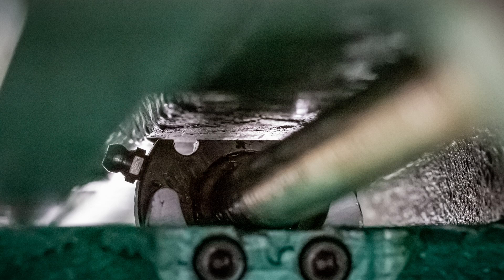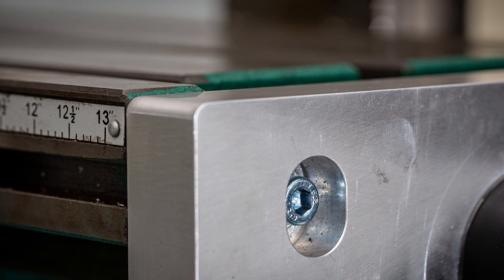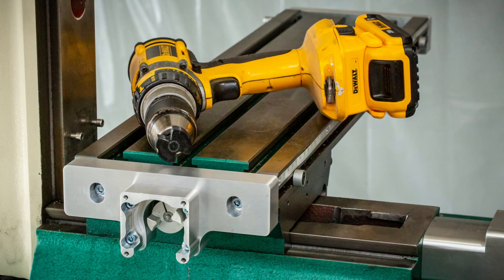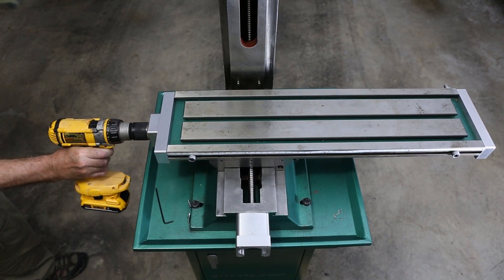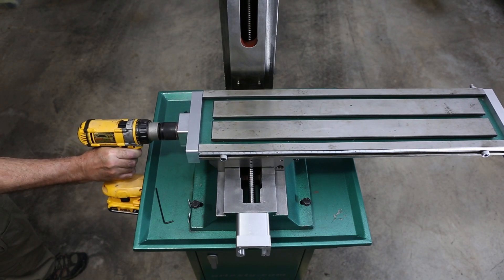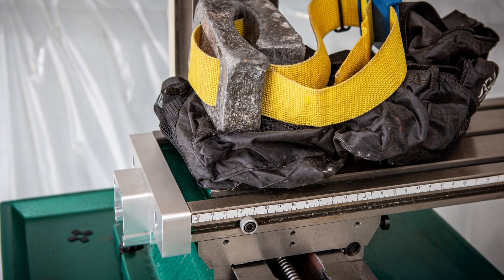With the ball screw assembly secured, it was time to focus on the ball screw brackets at the ends of the table. I removed the motor to access and rotate the ball screw with the drill. To get the best alignment, I ran the table all the way to the right to get the bracket as close as possible to the ball nut. Because the table was cantilevered out with a plastic gib, I put 15 kilograms of weight — about 30 pounds — on the table to counterbalance the unsupported end.